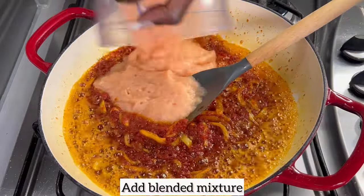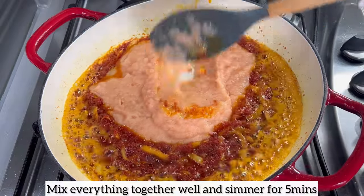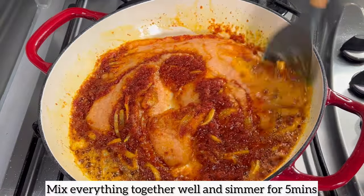Next, I'm going to add the blended mixture to my pan, mix everything together well, and allow this to simmer on low to medium heat for five minutes.